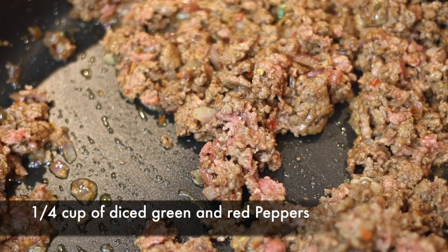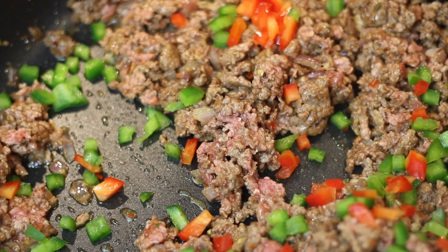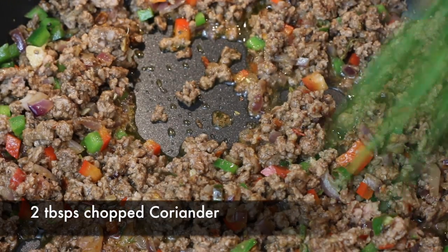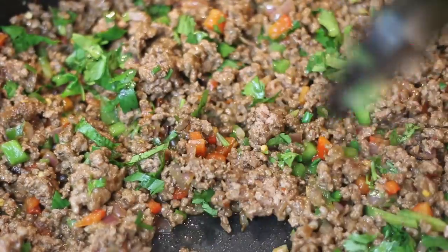Next I'm going to add a quarter cup of diced red and green pepper. Not only does this add a really great flavor, it also adds a lot of color. I'm going to cover it again and just cook it for another minute, and then it's ready to be finished off with some chopped coriander. Now I'm going to take my filling and leave it aside to cool.